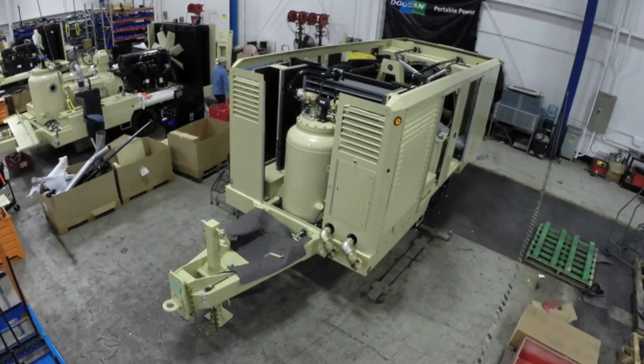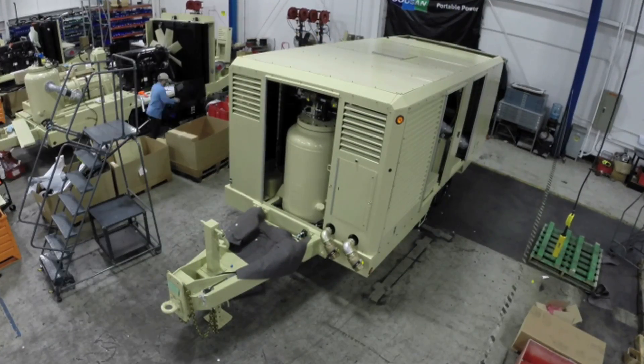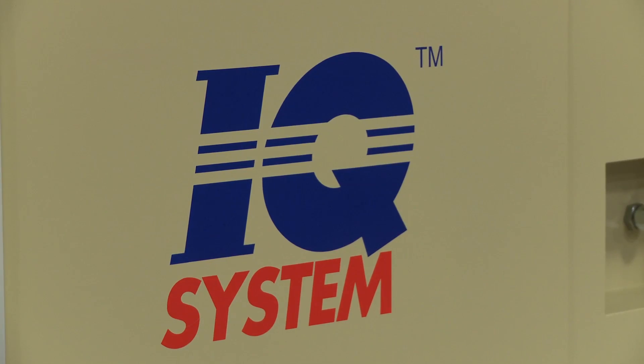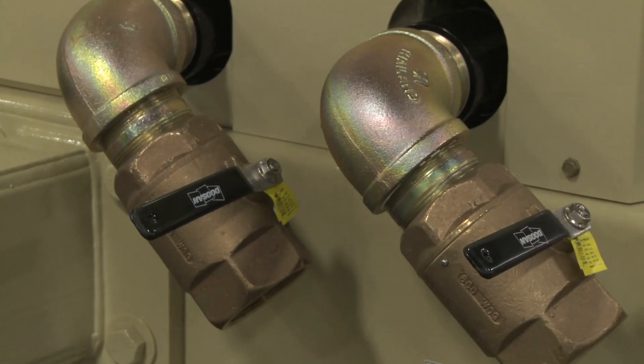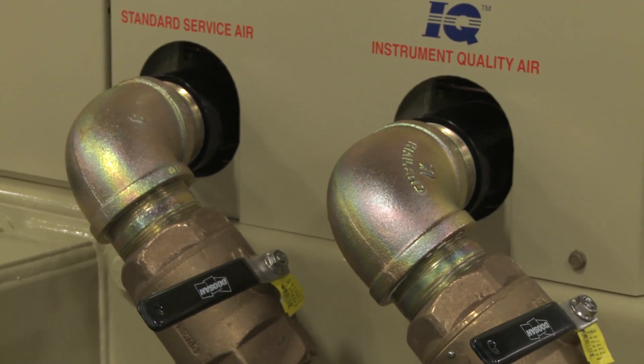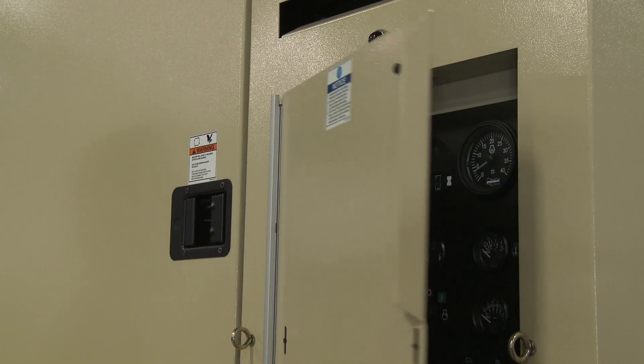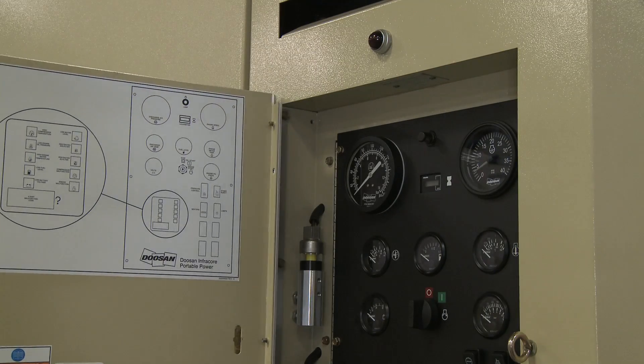Another good aspect is that we can sort of turn back the clock and reconfigure a compressor. For example, we can install an IQ system, which stands for instrument quality, which will give that customer cleaner, drier air than what they would have had. Or we can install another option, such as a cold starting package, which will help them start the compressor in colder temperatures.